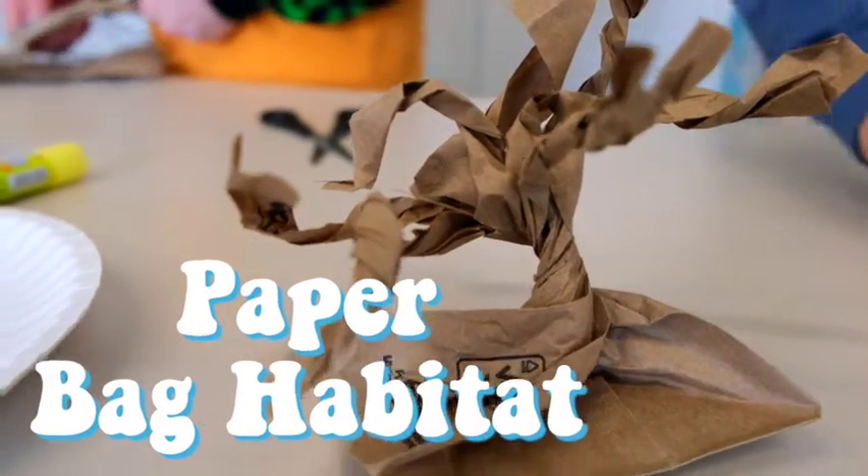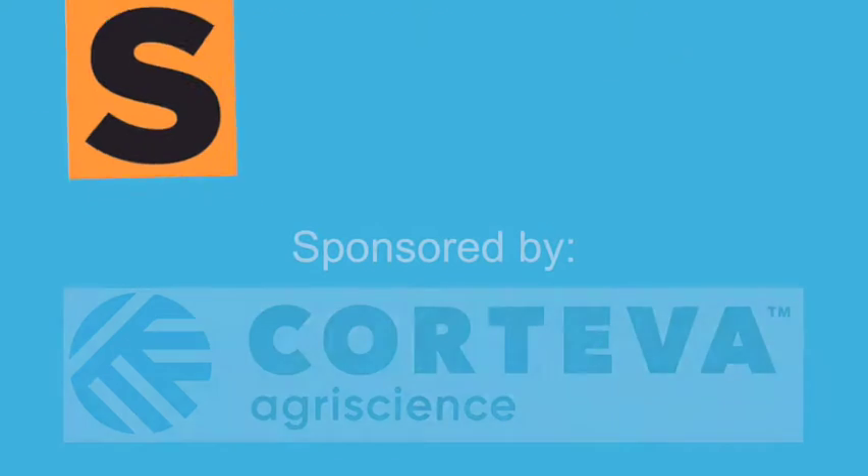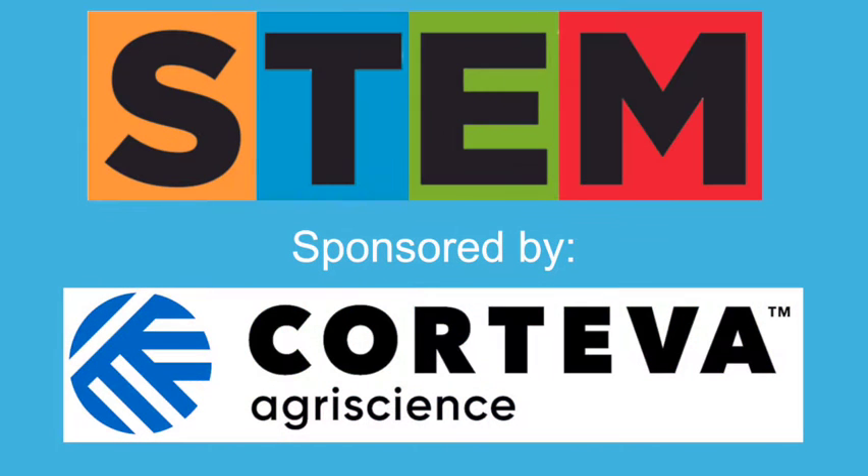Hi, I'm Asher. Hi, I'm Callum. And today's STEM Quick Win is Paper Bag Habitat. And let's get started! Today's STEM Quick Win was sponsored by Corteva. Thanks for your support, and let's get started.